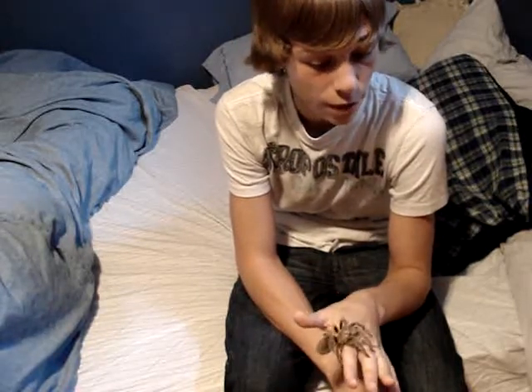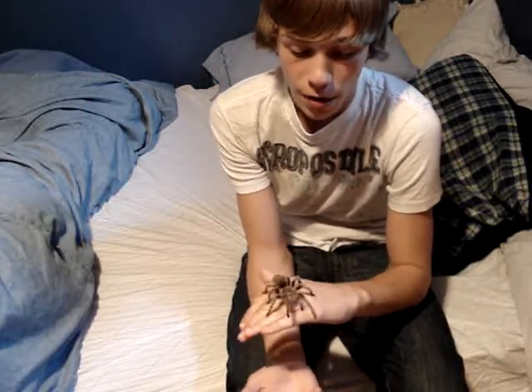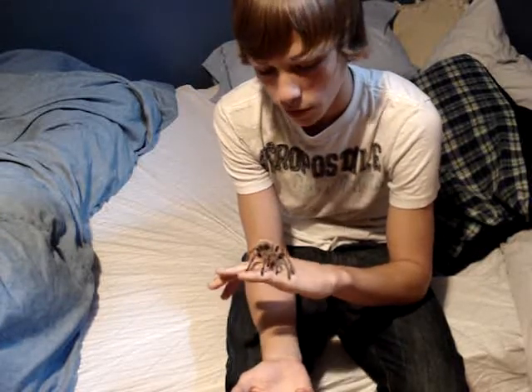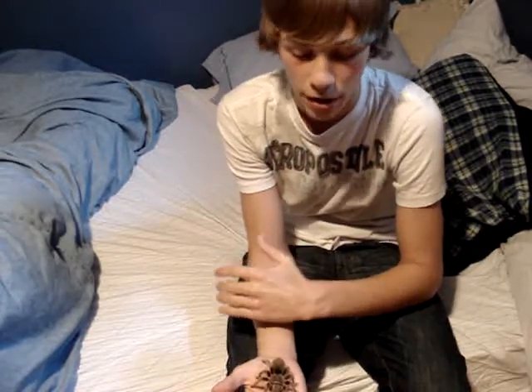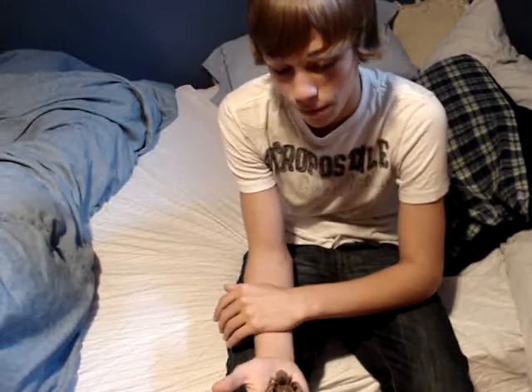Males get to be like 4 to 5 inches in leg span and females can get 5 to 6. Mine is a female. She's only about 4 months old. She's actually one of the most docile spiders I've ever seen, although I haven't met that many. I really like her — she's a good pet, really easy to handle, and she's just great.